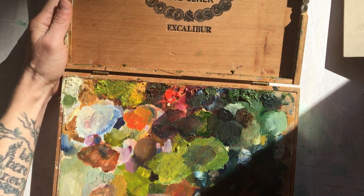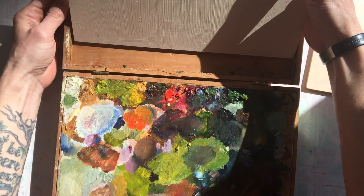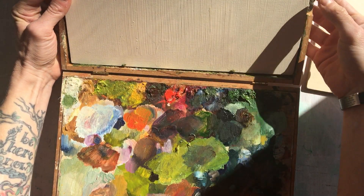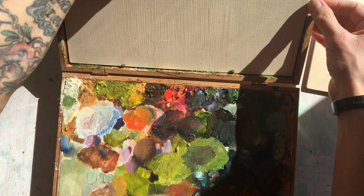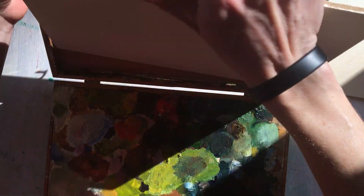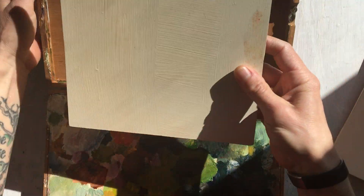I have pre-cut and primed a bunch of boards that fit right in here. You'll see there are a couple of little nails and a little holder to keep boards from falling over, so these fit in here when I'm working.